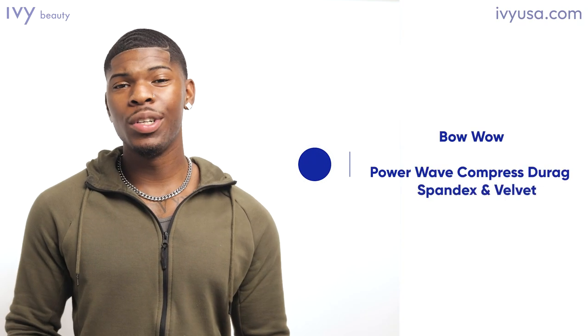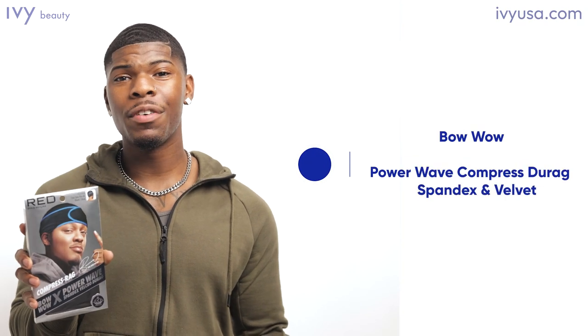Now, I'm going to tell y'all I've been waving for a few years now, as you can see. But I definitely went through my fair share — you got silkies, you got the wave caps, you got whatever else. Let me introduce you guys to the PowerWave compression do-rag.